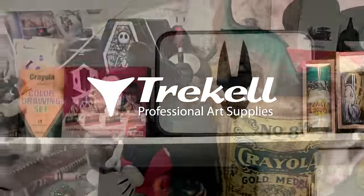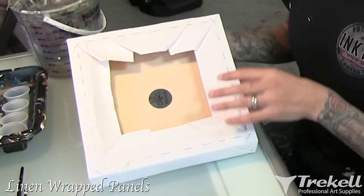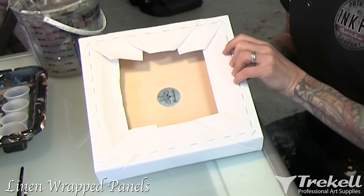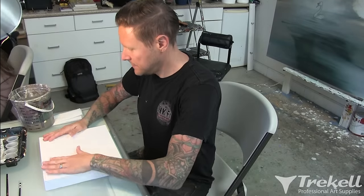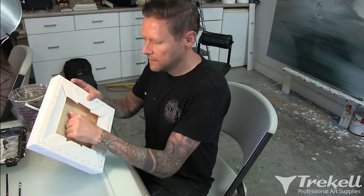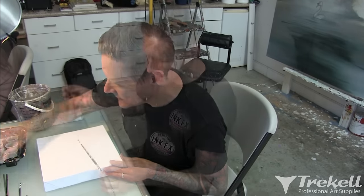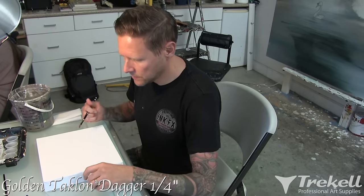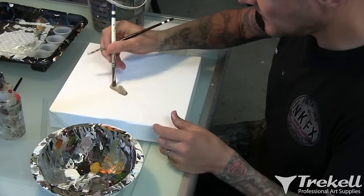I'm gonna do a quick demo — a quick underpainting and then show how transparent colors lay in on top. I've got one of these GH Simpkins Treckel panels. GH is George Henry, not Greg Simpkins, my dad, who's awesome. We have a primed canvas panel, wood wrapped with canvas, primed with gesso, lightly sanded with 220-grit sandpaper. I'm gonna use one of my Simpkins dagger brushes and a beat-up old cat's tongue for blending. I don't know what I'm gonna paint — let's just start and see what happens.